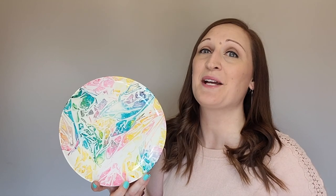Before you start, I really want to emphasize that my biggest tip for you is to not rush the drying time. At the end of this video I'm going to show you what happens when you rush the drying time, so make sure to give it all the time it needs to dry.